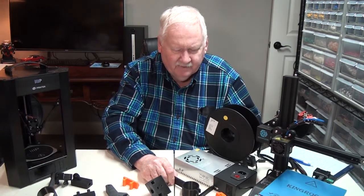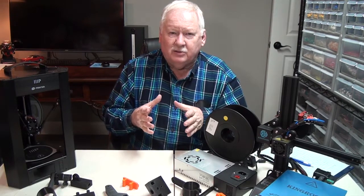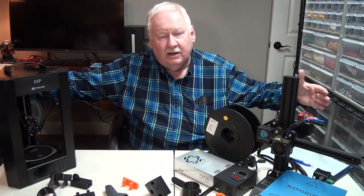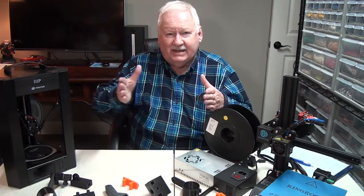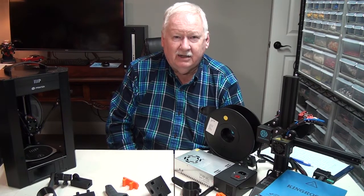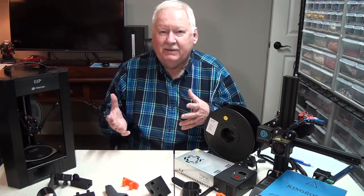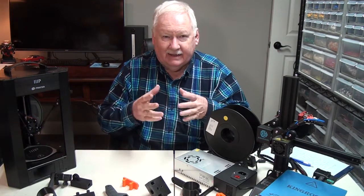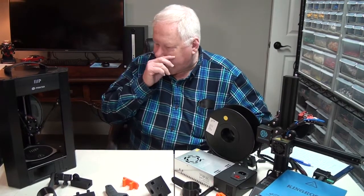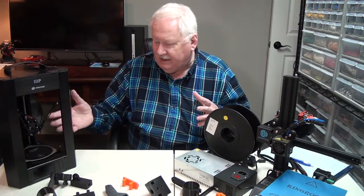I've been working on a little project to try to condense the printers more. If you look at one of my videos, I have a couple showing where I have these King Runes on a table over about an eight-foot area, where I can put seven printers side by side on top of a table in an eight-foot area. That's very good, but I still need something better than that, and I've come up with something I'll show you in just a minute.